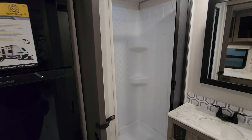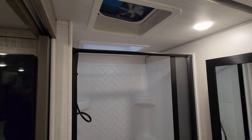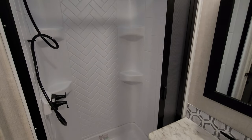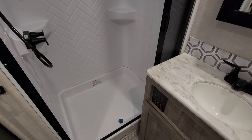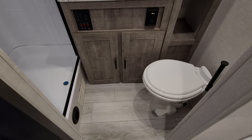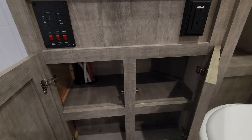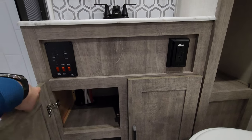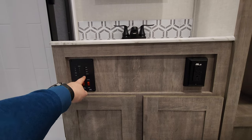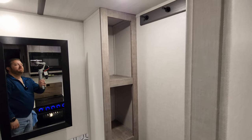On the right side back here you have your bathroom area. There's a skylight up above, a little vent fan, step-in shower with ABS tub surround, and a pull-across door for keeping water in. There's a porcelain foot-flush toilet, some storage below, water heater with gas and electric buttons, water pump, and monitor panel for your holding tanks. There's also a little sink area, medicine cabinet, and towel area.